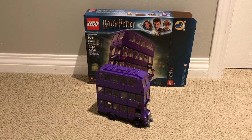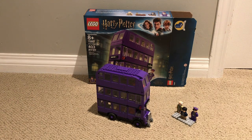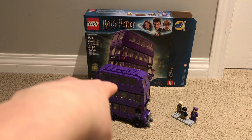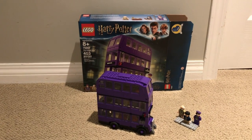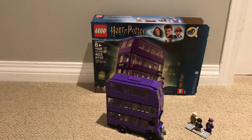Only three minifigs in this set. But it is a good amount of people to be in this large set. Now we'll start off with the Night Bus. We'll look inside the interior now — the moment you've all been waiting for.